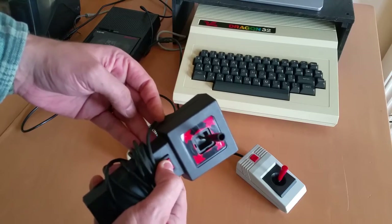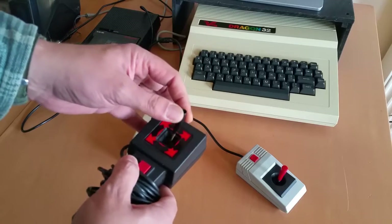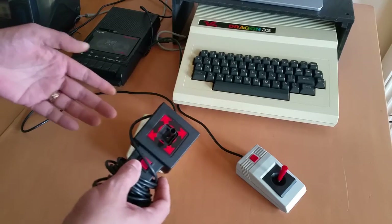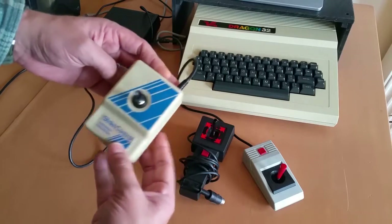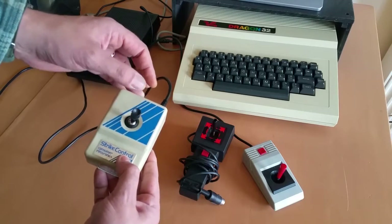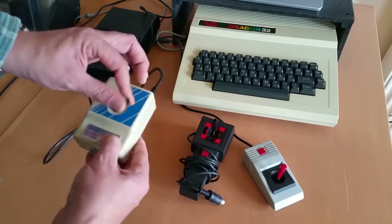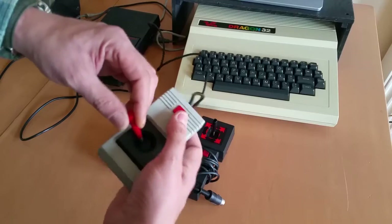So I haven't been able to get this one open to fix or clean the switch in there. The throw on this is absolutely ridiculous — it can be handy if you're playing a game that requires analog control, but the majority of games work really well with digital input too. This is my go-to joystick for the Dragon, but unfortunately a spring has broken. It was a self-centering joystick — it still self-centers top and bottom, but left and right the spring has broken. It still works but just feels weird now.